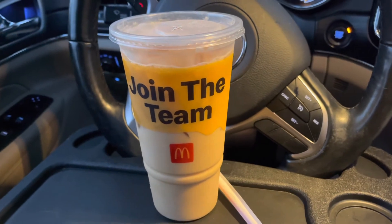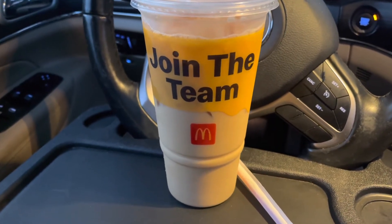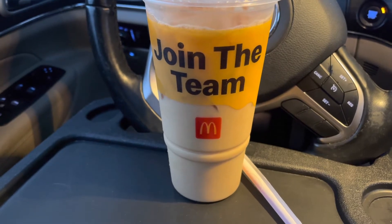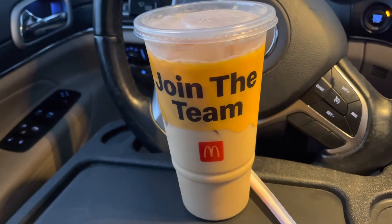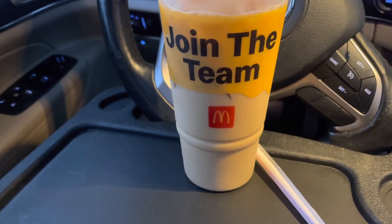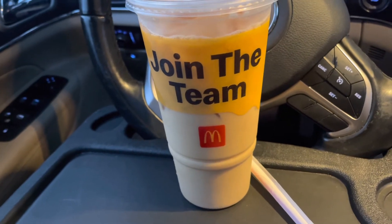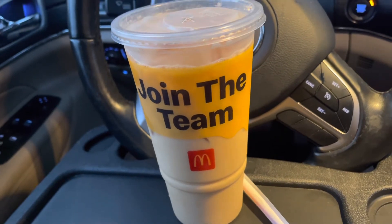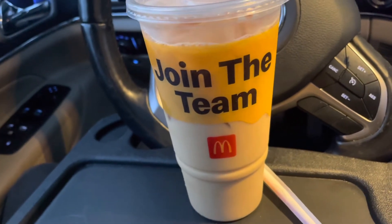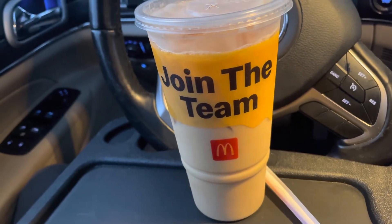Alright y'all, we're back and we're going to be trying out this McDonald's iced coffee. Normally I don't really get iced coffee from McDonald's — I'm more of a Dunkin' person, sometimes I get the vanilla bean frappés from Starbucks. But if I got a deal, then yeah, I'm gonna get it. I opened the app and saw I could get an iced coffee for 99 cents, iced or hot, so I figured why not. I got the large iced coffee with three creams, three caramels, and three sugars.